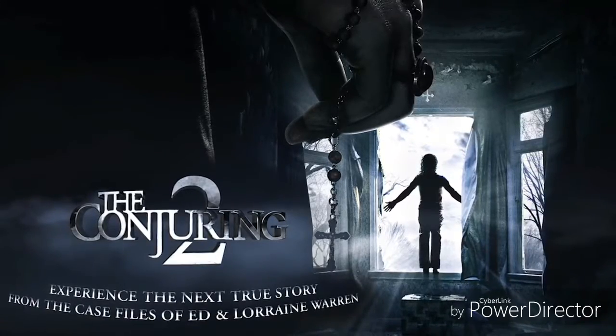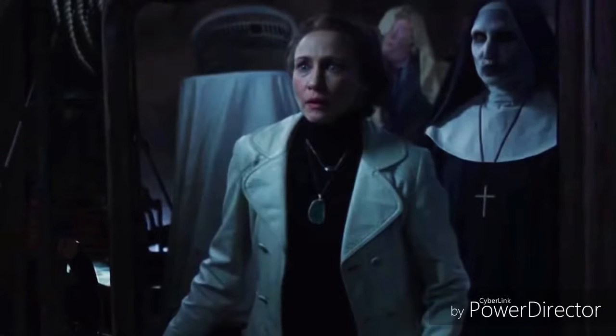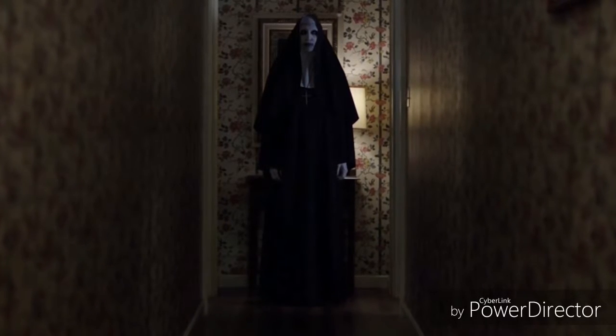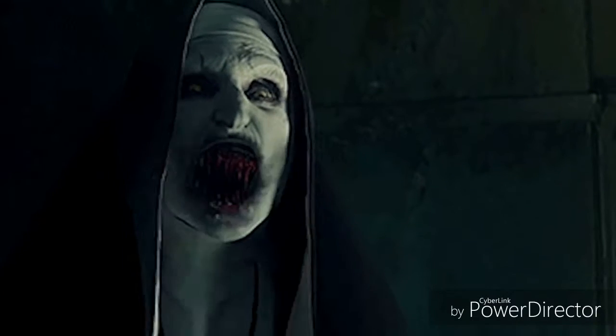I was obsessed with The Conjuring 1, and when I heard Conjuring 2 came out I had to go and see it. It was so amazing, definitely really scary. It's based on true stories and you encounter this demon named Valak who looks like a nun — but a demonic corpse makeup nun who's in paintings and comes to life. It's just so scary.